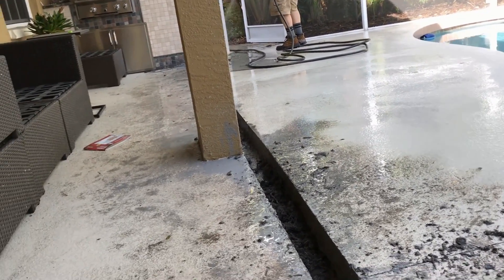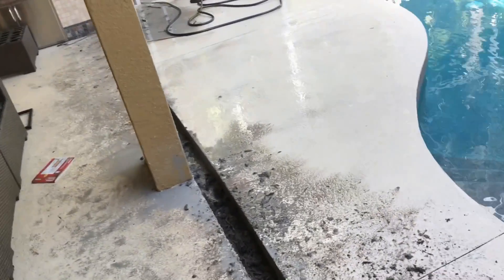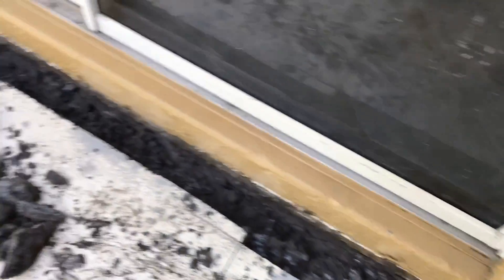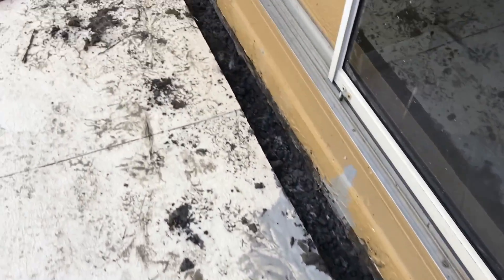This is the slowest part of the job — just cleaning up before you can pour any cement. It's got to be nice and clean. We've got a good corner over here looking real good.